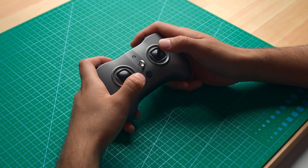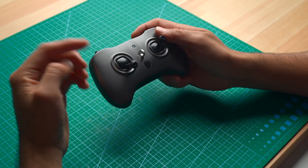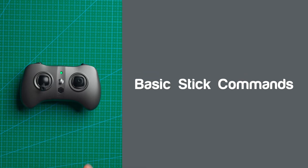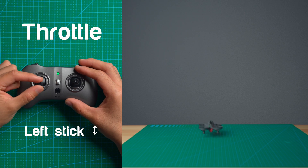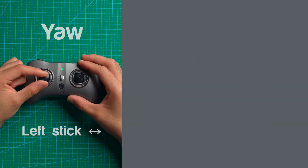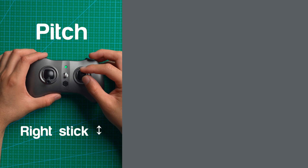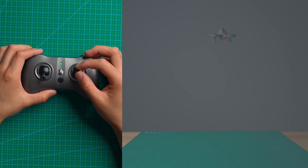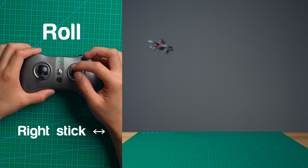There are four different control configurations for operating RC models, and the majority of FPV pilots — including myself — use Mode 2. On your transmitter you'll see two sticks. In Mode 2, the left stick controls throttle, which causes the motors to speed up or decrease. Moving it left to right is your yaw. On the right stick, forward and back is pitch, which causes the drone to lean forward or back, and left to right is your roll.